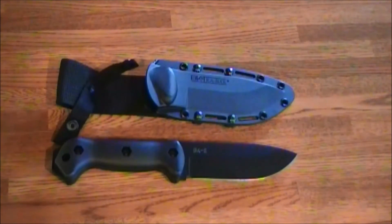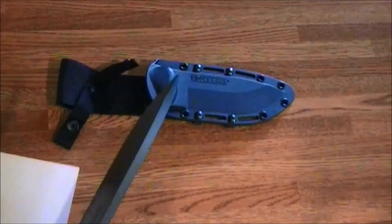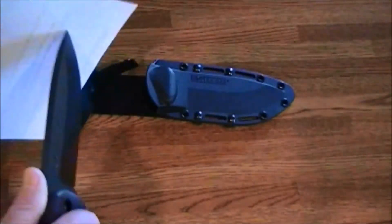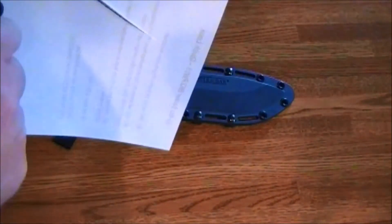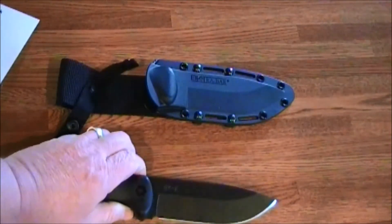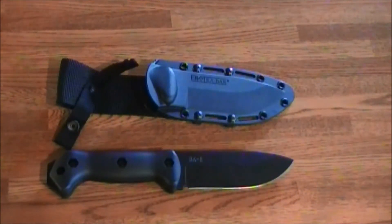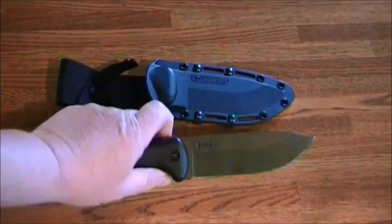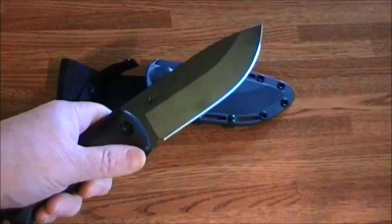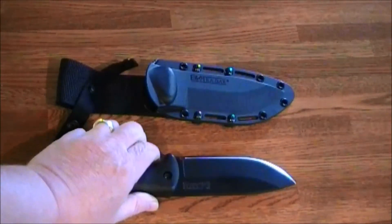That wraps up part one. Let's check this out of the box and see how sharp it is — they come pretty sharp. You can see that's not bad. I don't think this is razor sharp, but for its intended use, I think it's more than adequate. Thanks for your time, have a great day. Long live rock and roll and the American dream. If you don't have one and you plan on doing some woodwork out there while camping, this might not be a bad choice. Thank you.